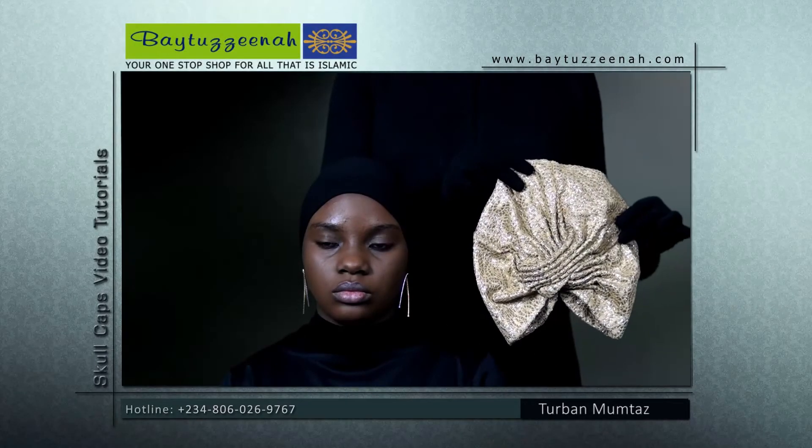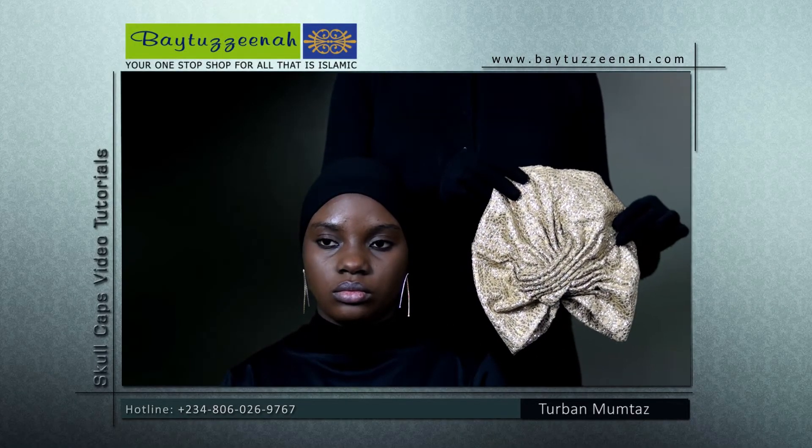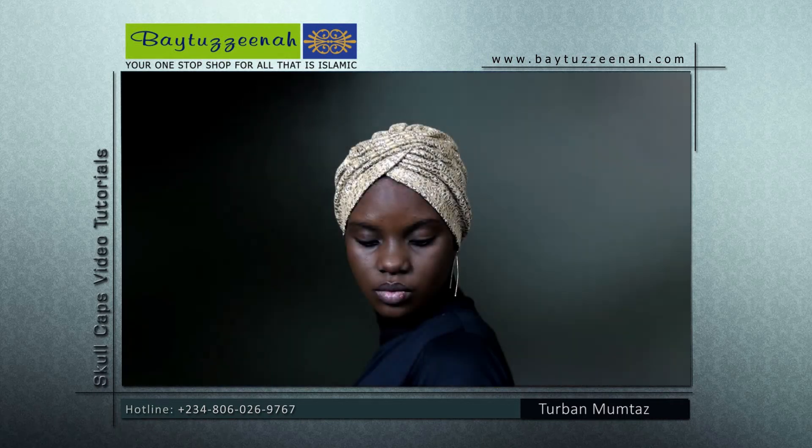This is our Turban Mumtaz cap. It is designed to be very simple to use — all you do is put it on and you're ready to go.